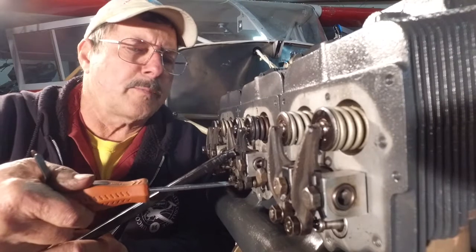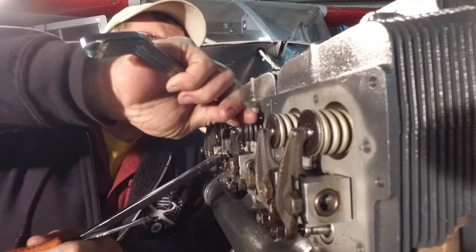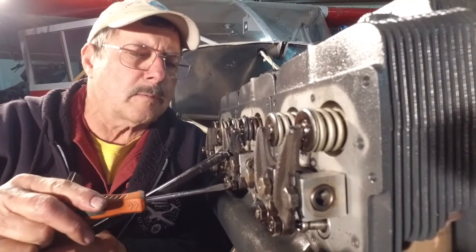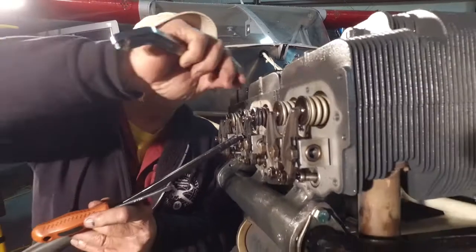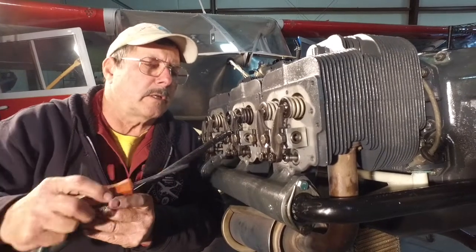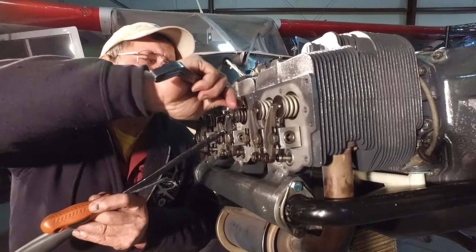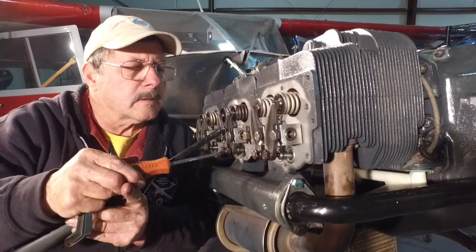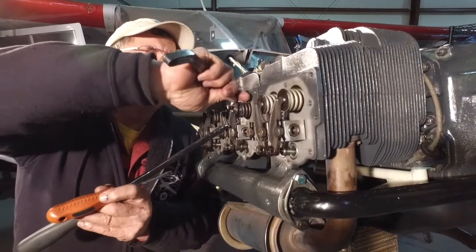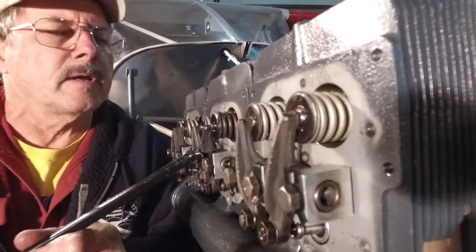This is something you want to do with patience — take your time. I feel a little drag, but I actually backed it off a little too much, so I'm going to tighten it up just a little bit. Now if you've got a helper, he can be sliding the feeler gauge in and out while you're adjusting the nut. That's pretty good actually, just a little too tight — back it up just a couple of thousandths. I release that, and you notice how that rocker arm snapped down on the valve when you release it.